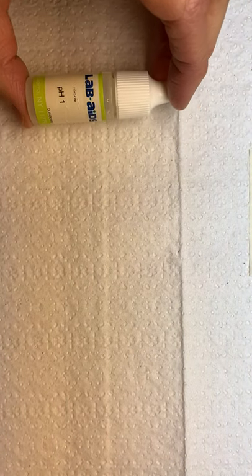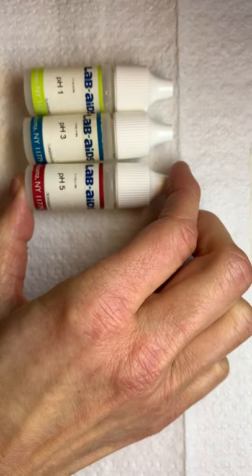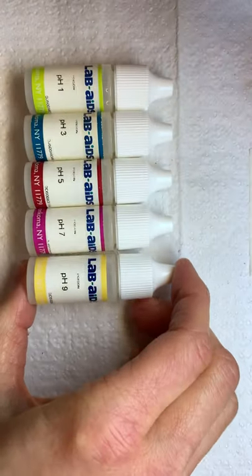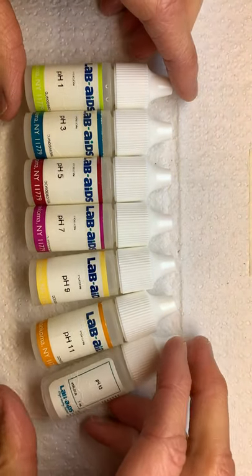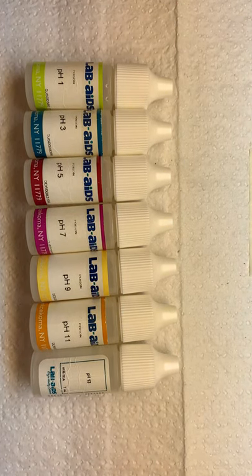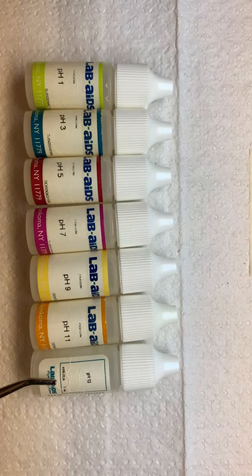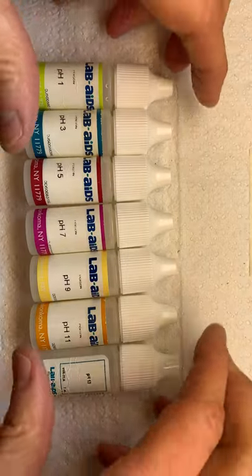I have a range of pH to test. You'll notice that the numbers are not 1 to 14 per se — they are the odd pH numbers, as in 1, 3, 5, 7, 9, 11, and 13. So we're going to test those odd numbers — 1, 3, 5, 7, 9, 11, and 13 — and that will cover our 0 to 14 pH scale.